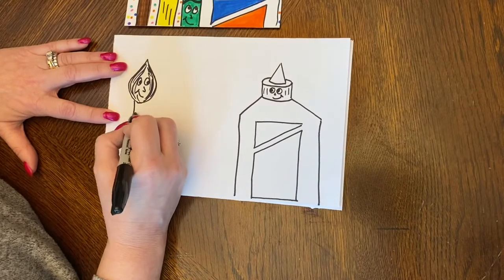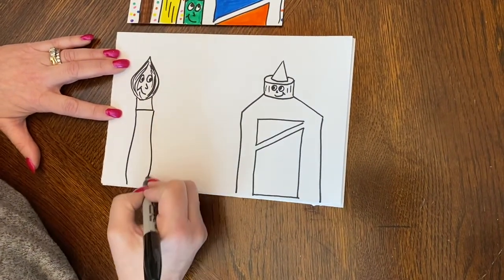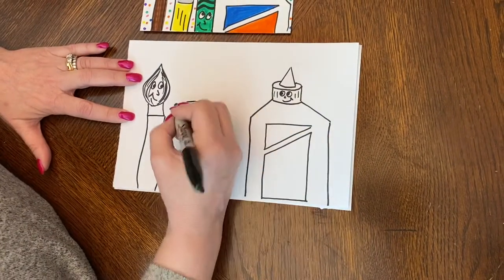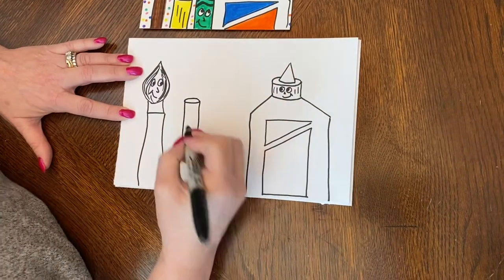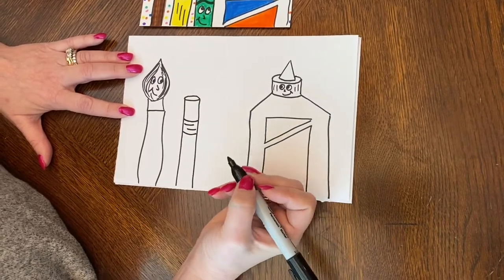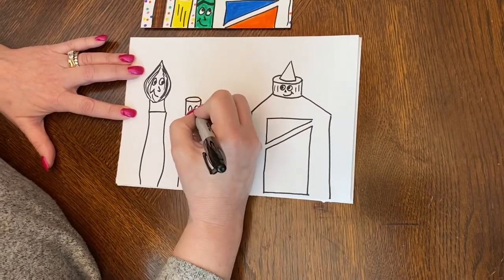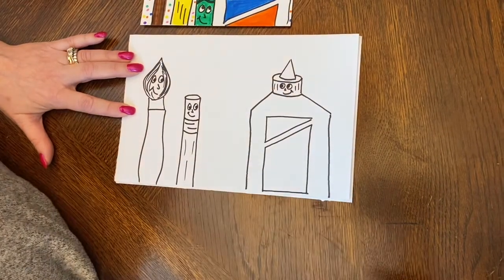Then I add a little rectangle underneath and then whatever kind of shape you want for the body. To do the pencil I'm going to start with an oval and go straight down on the sides. I'm going to curve here and there — this is going to make that little silver part. A couple of lines here. Eyes, nose, mouth, and now he has a little personality.